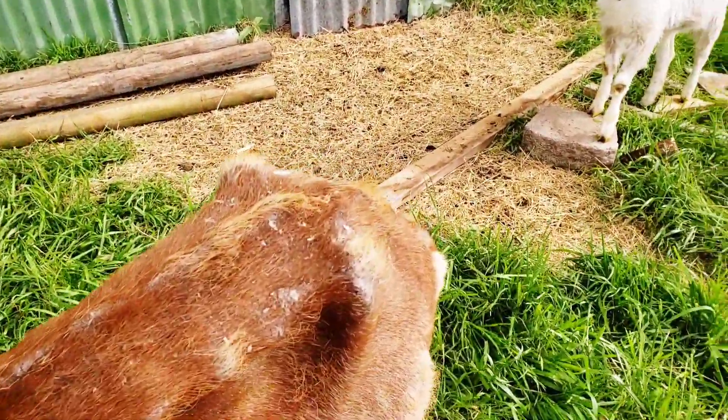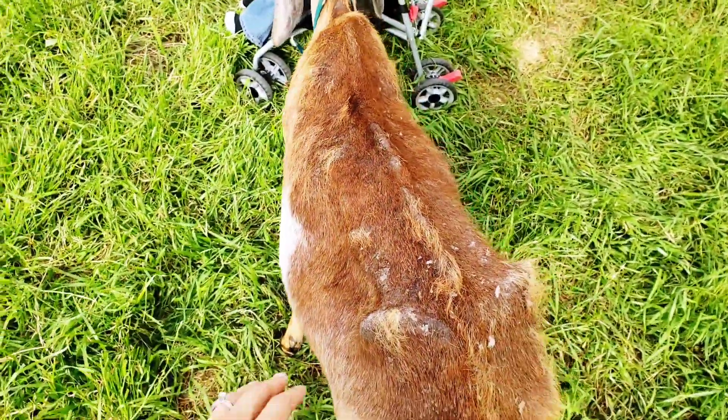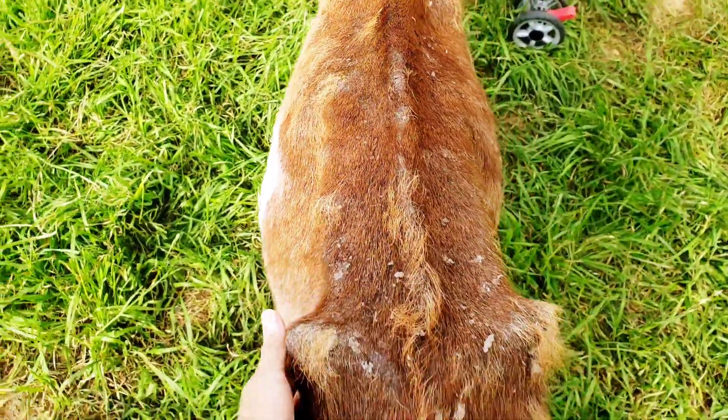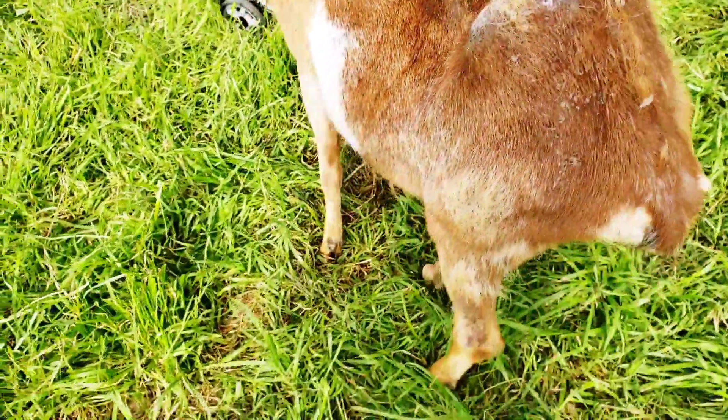Charlotte came to say hi. You can see she looks like she's gaining weight — she looks a little thicker. She's still skinny on top when you look down, but you can see her belly's filling out. She's walking on her leg a lot more.